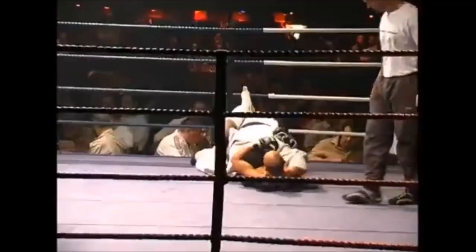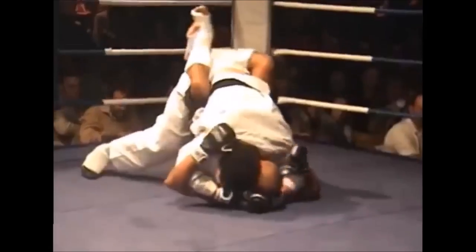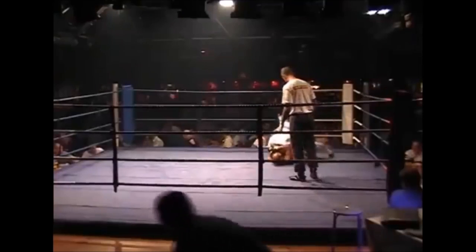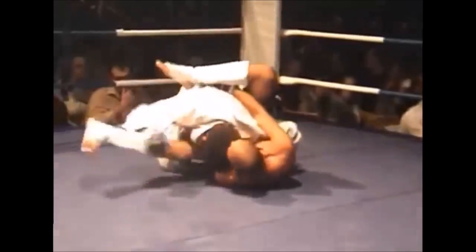Now he's in the MMA fighter's guard, keeping his head close, and will eventually try to pass. What he does is tilt his weight to the side so he can get his leg on the ground, then does a knee slice. He isolates the arm so he doesn't get struck, goes to the side, gets the leg free, hops over it with a knee slice, and gets back into side control.